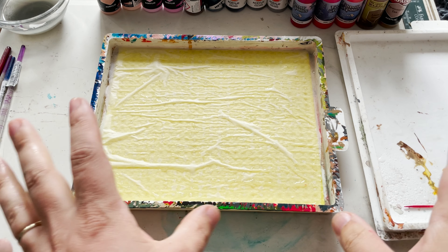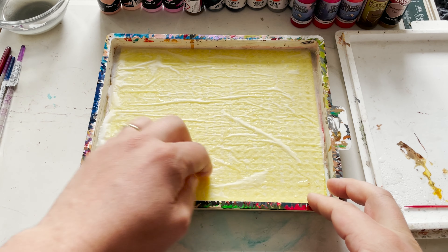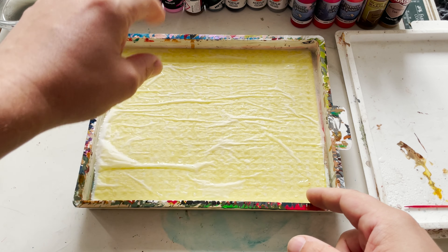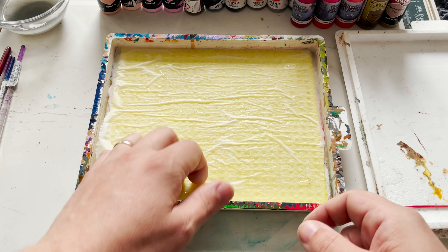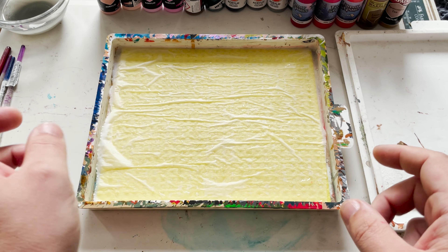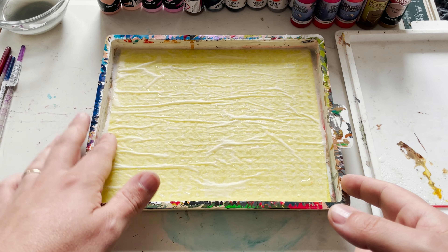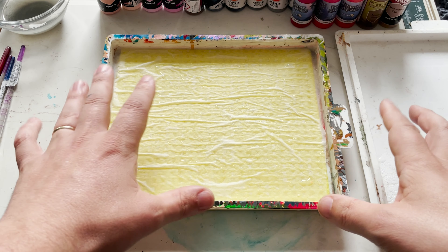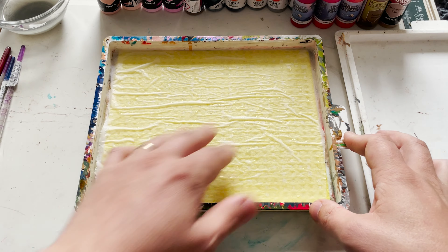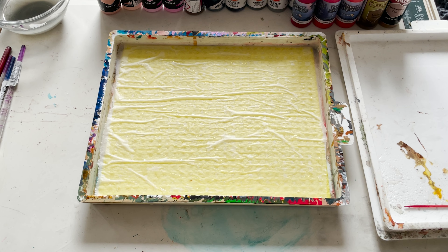After a quick jump cut, here is the wet palette all set up. We've got the nice new sponge and the parchment paper on top. The parchment creates little bubbles of paint that sit on the surface, which allows us to place paint onto the palette and use small blobs of water to thin the paints and keep them lasting longer. I've just cut a small piece of baking parchment to fit, soaked the sponge — not too much, just enough to create a little surface tension — and placed the parchment on top just like so.